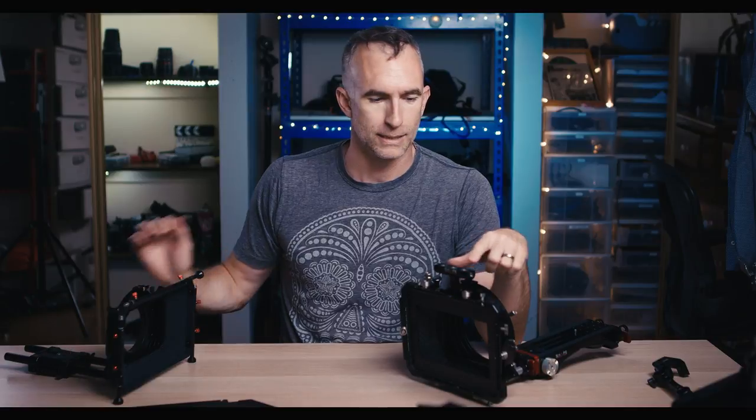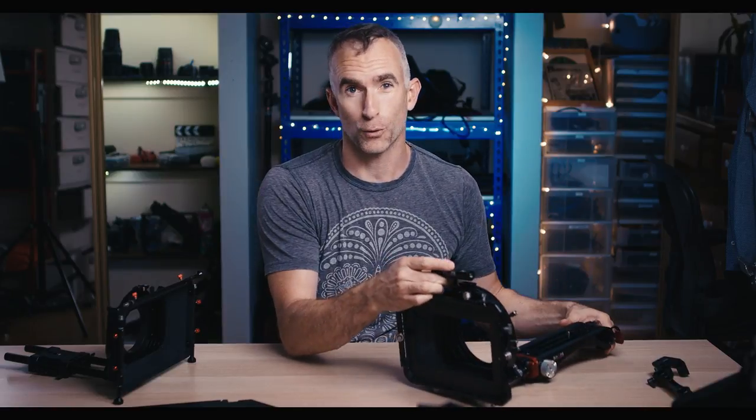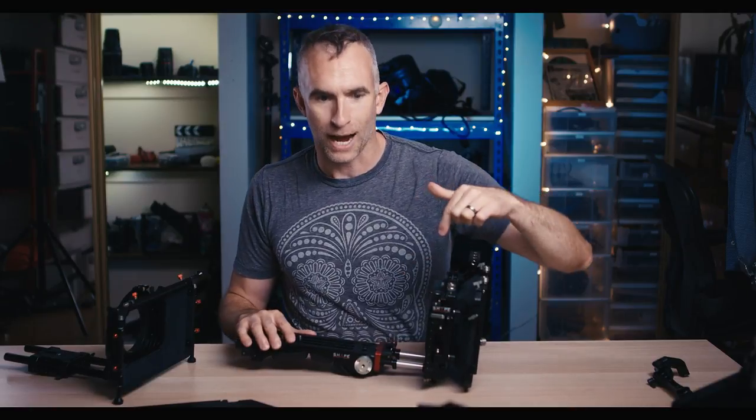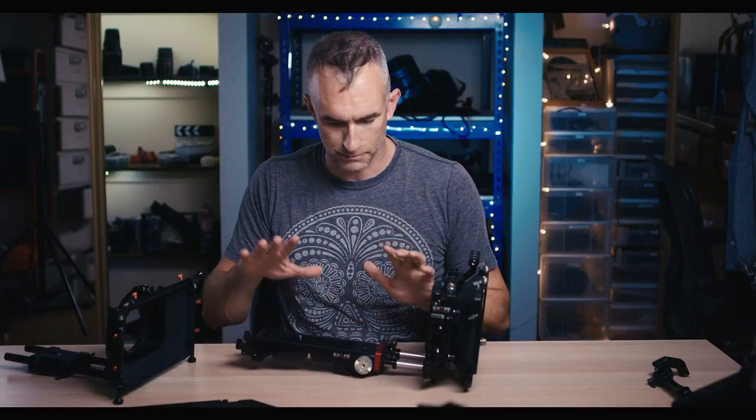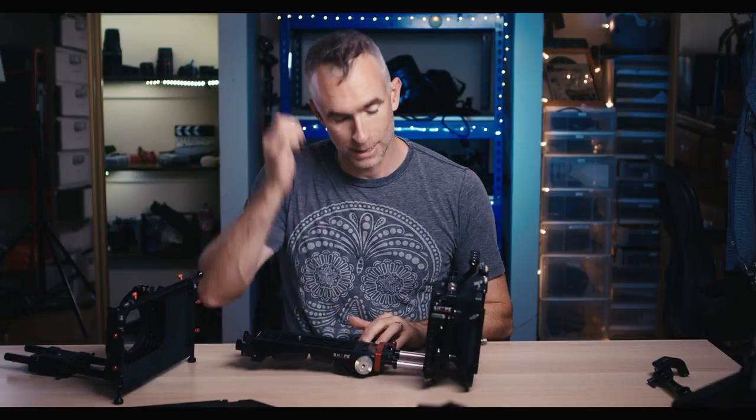It really means you can change the lens as a single operator rather than needing three hands. The new one also has a little handle at the top, three-quarter-20 mounting points for a light or a cine tape, and dials to adjust the height. This is in the Shape shoulder rig, so you can adjust the height of the rails in the shoulder rig as well as adjust to different height lenses.